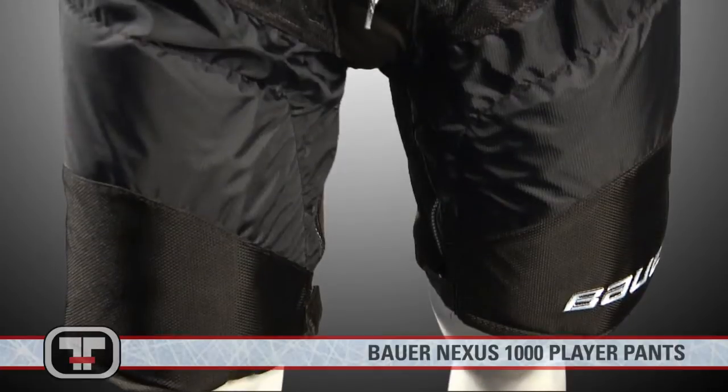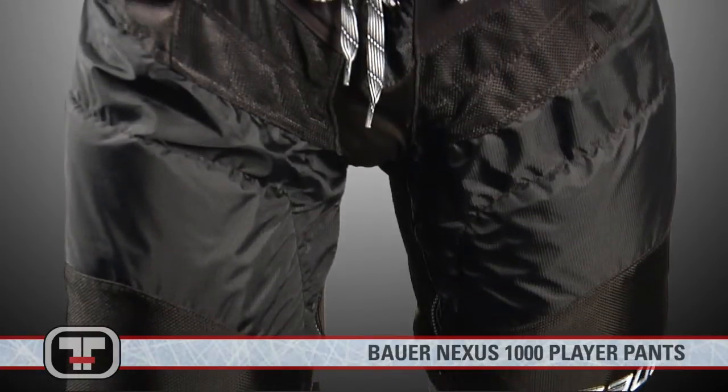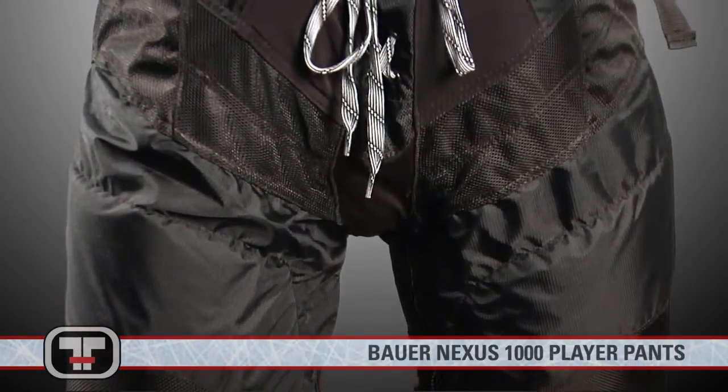Hey guys, I'm Kendra. Today we're here to check out the Bauer Nexus 1000 Player Pants. Where heritage meets innovation, the Bauer Nexus 1000 Player Pants combine high quality protection and mobility with a classic design.